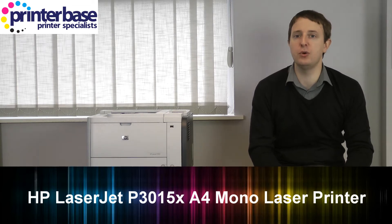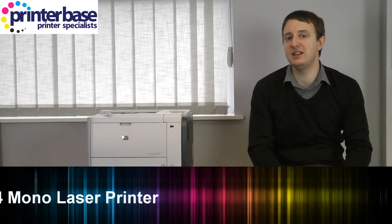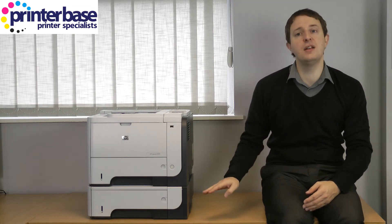There are three models but I have the P3015X which is the best of the bunch as it comes with network connectivity plus an additional 500 sheet paper tray. If you don't want this extra tray then opt for the P3015DN, and if you don't need the tray or network connectivity then there's also the P3015D.